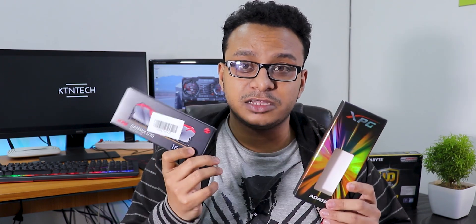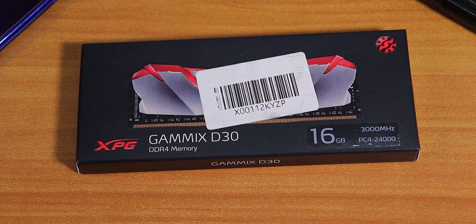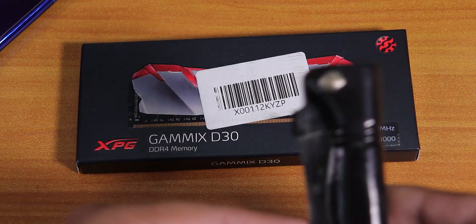I'll show you the differences before and after installing the 3000MHz 16GB stick. First, the unboxing, then the installation, then the differences between a single 8GB stick and the 16GB plus 8GB configuration — if it actually works.